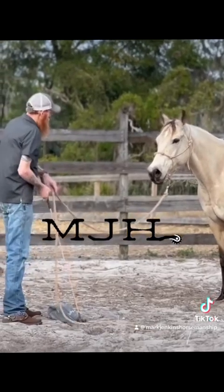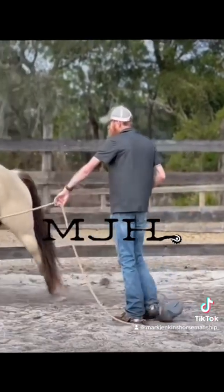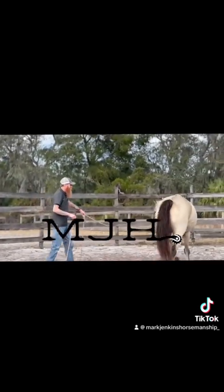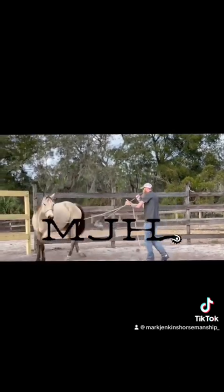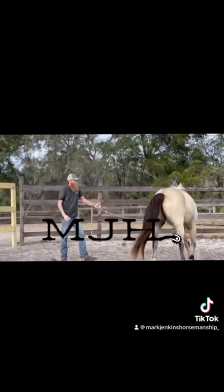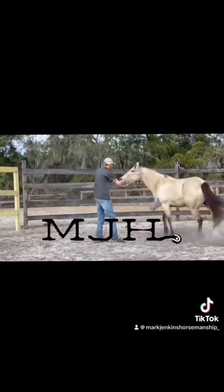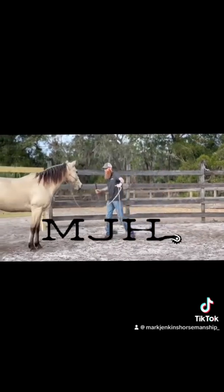Every time I can work on yielding the hindquarters, I go up with the scary thing and love on him a little bit. Give direction, give motivation. I'd love it if he could just walk off and stay soft, but here's what's going to happen with him: when I ask him to get soft to the rib cage, he's going to speed up. So I'll choke up on the lead. There we go, much better — push that body over. Good job. That's equivalent to side passing or yielding hindquarters when you're on him.